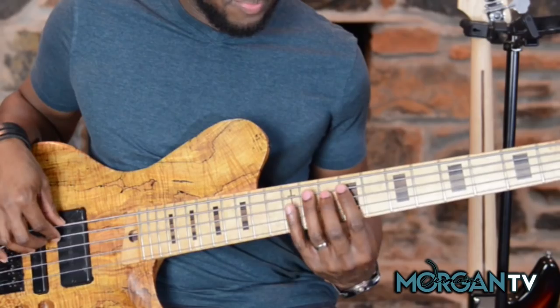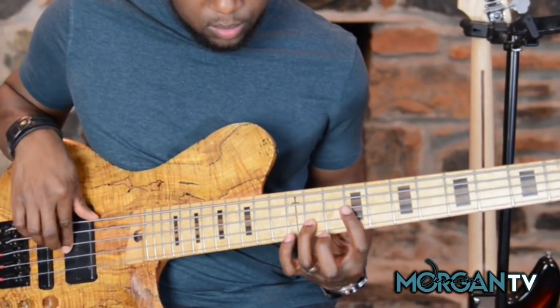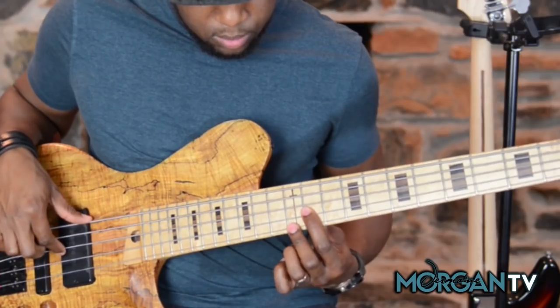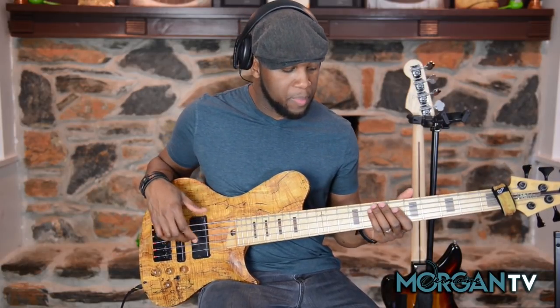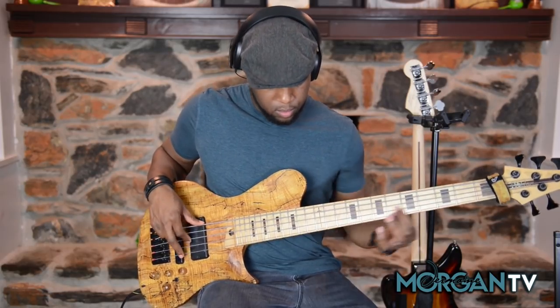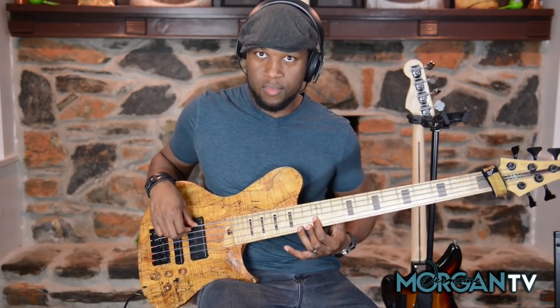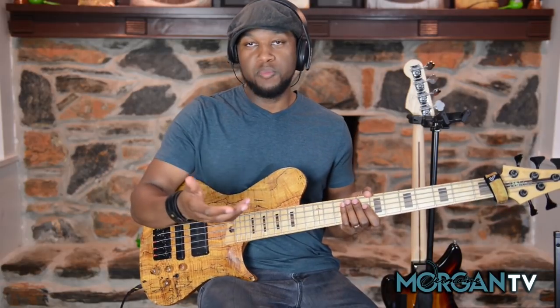I'll show it to you one more time. Really cool, straight to the point — it's one of those licks you can throw right in the groove. Now slower. And it's up to you how you want to fit it in there rhythmically and make it work. All of it is totally up to you. So take that lick and go running with it.